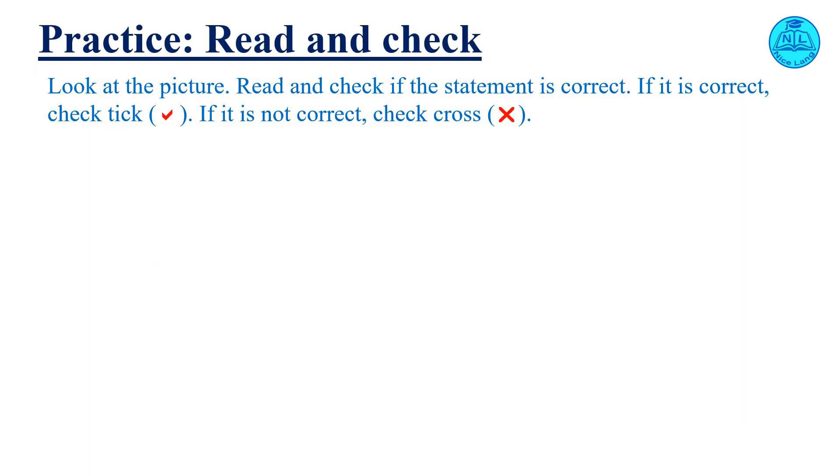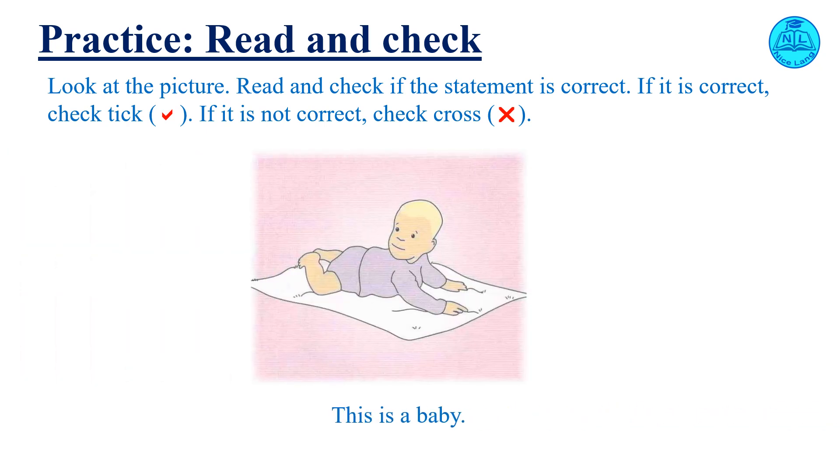Read and check. Look at the picture. Read and check if the statement is correct. If it is correct, check tick. If it is not correct, check cross. This is a baby.